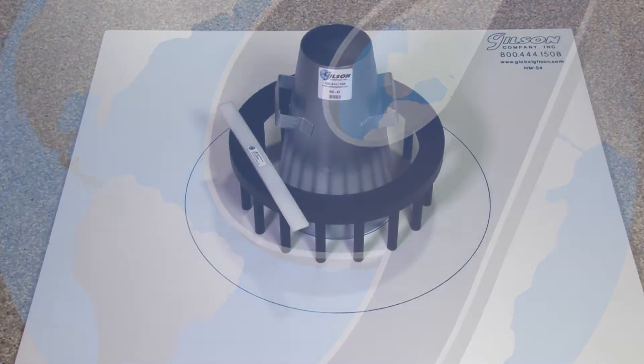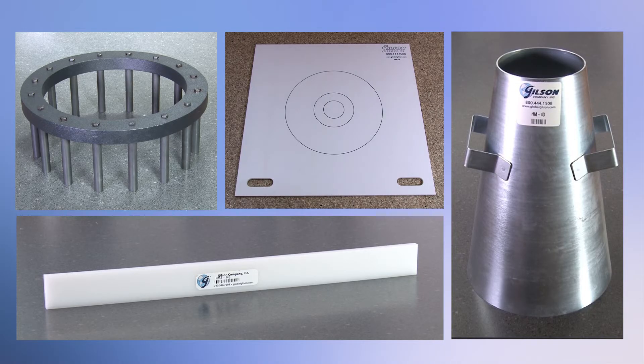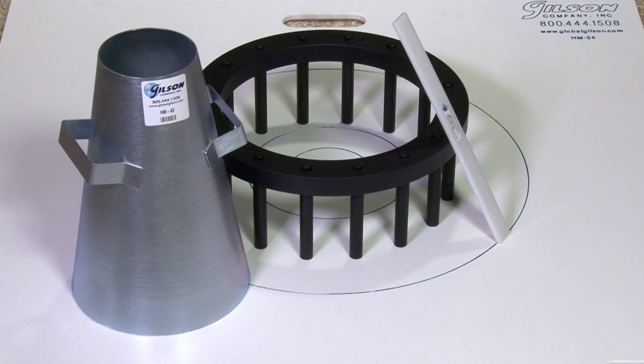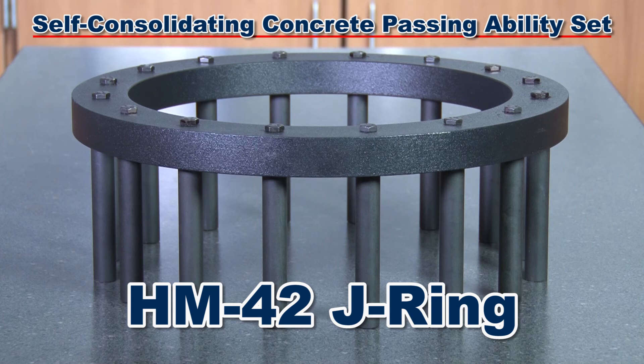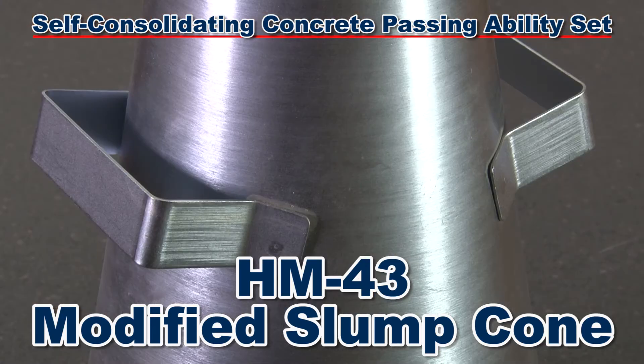Gilson offers this equipment as a set or as individual components, but the complete HM55 Self-Consolidating Concrete Passing Ability Set includes a J-ring assembly with 16 bars evenly spaced in a 12-inch diameter circle, and a sturdy modified metal slump cone with built-in handles for easy lifting off the base plate.